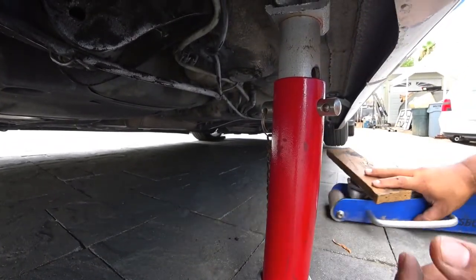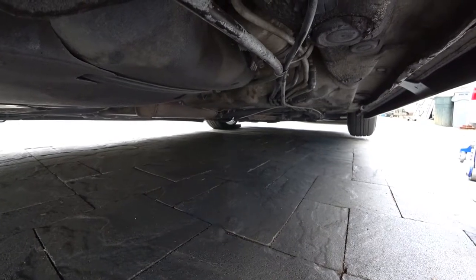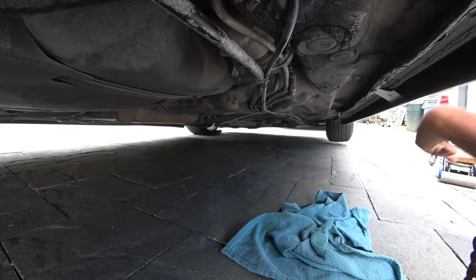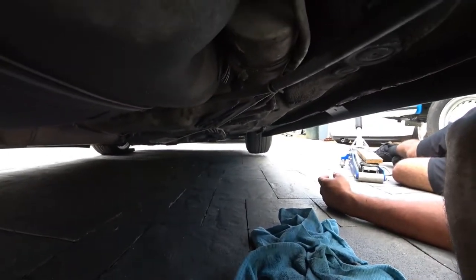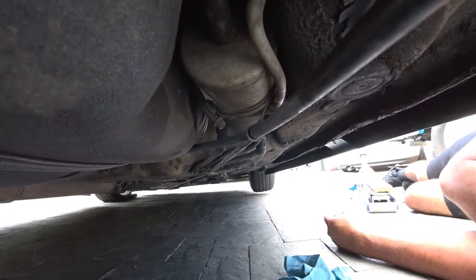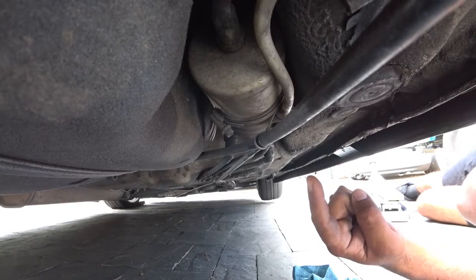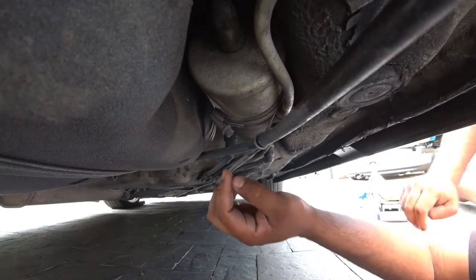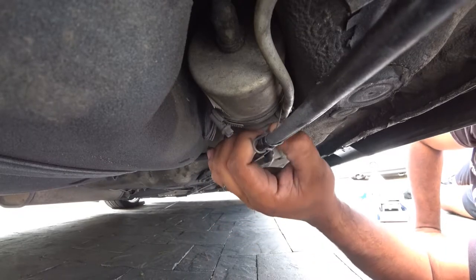Once you have that done, next thing is the fuel filter. This is where you get your handy dandy Phillips. That canister right there, folks, is the fuel filter. I have no idea when was the last time this was done on this car — that's why we call it forgotten filters. It's a filter people always forget to replace. And it's super important.